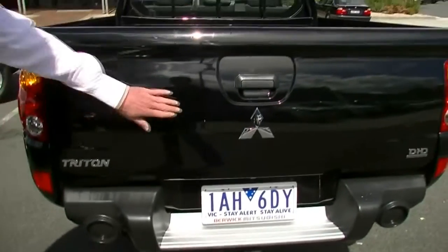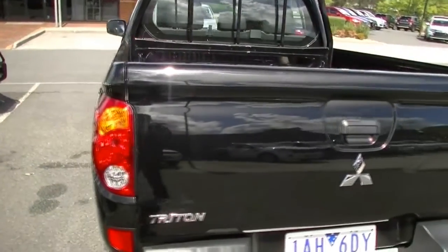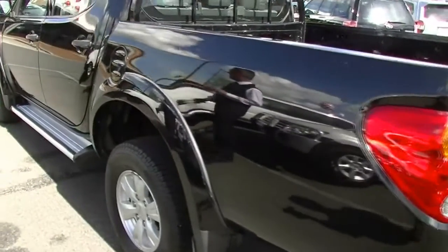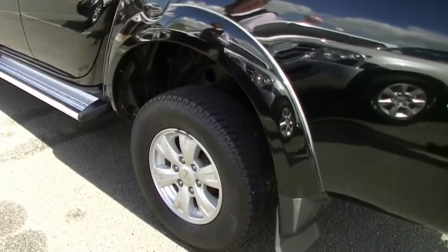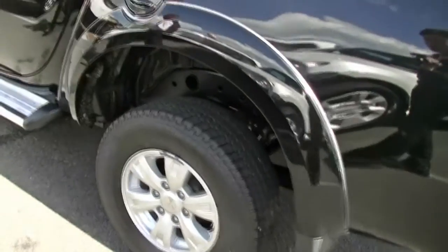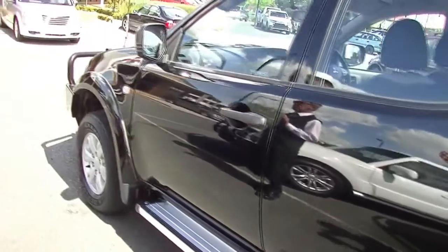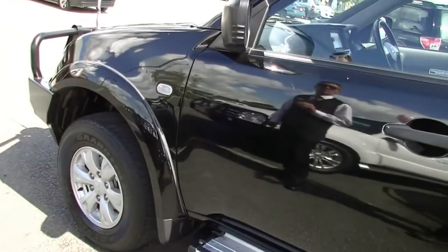A couple of minor little cosmetic marks just on our tailgate, but fairly consistent with the age of the motor car. As we move down around the passenger side of the car, every alloy wheel on this car is unmarked — so in really good order. The appearance of the paintwork coming down the passenger side is very impressive as well. For 2013, I'm actually really impressed with the exterior of this car.